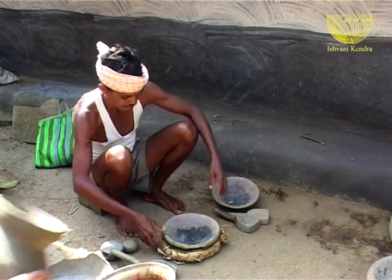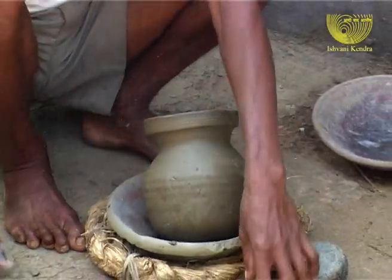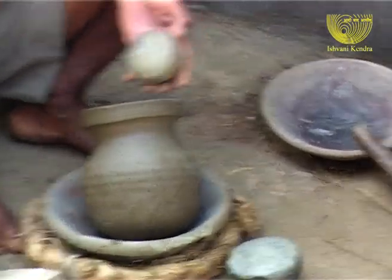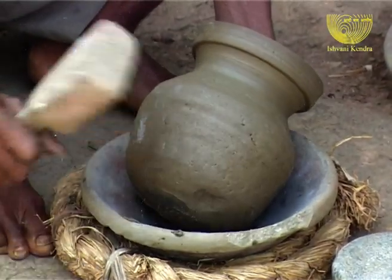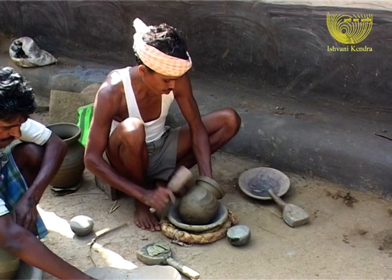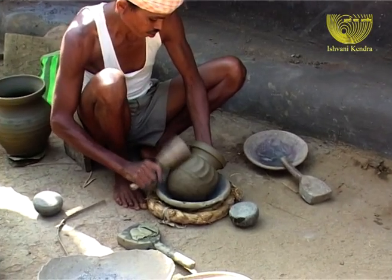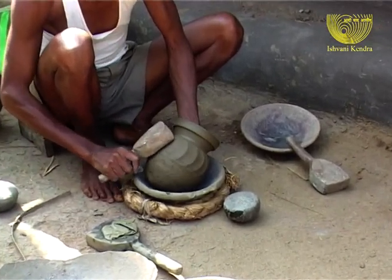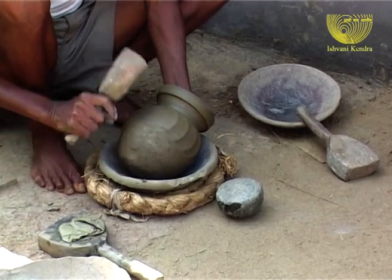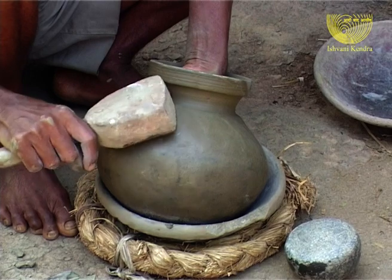After the pot is partially dry, the potter takes it back again into his hands. The pot is in for a big shock. The pot wonders: I am looking so beautiful, I am ready to serve — then why is he hammering me again? It's too painful. The potter keeps hammering and remolding the pot, until it reaches the desired shape.